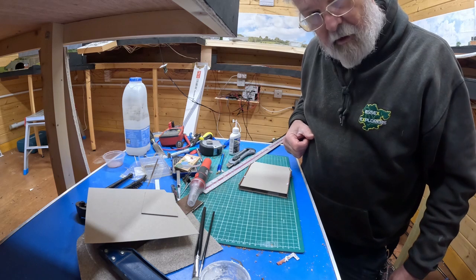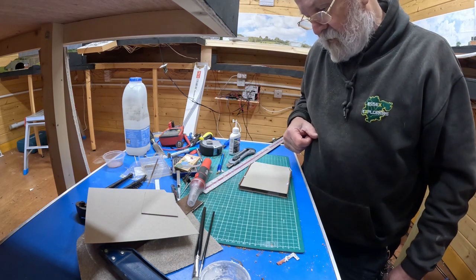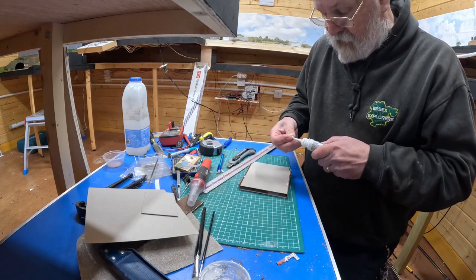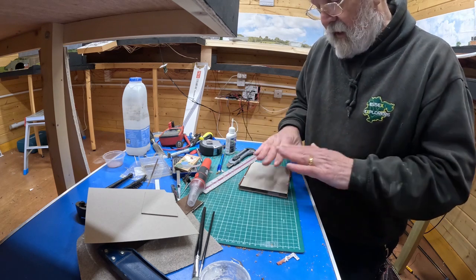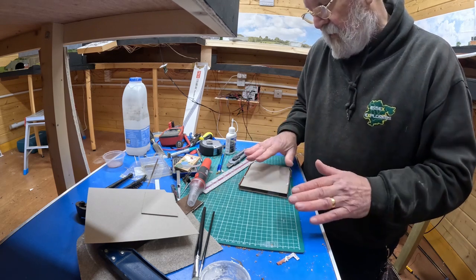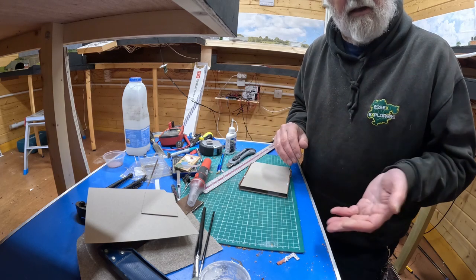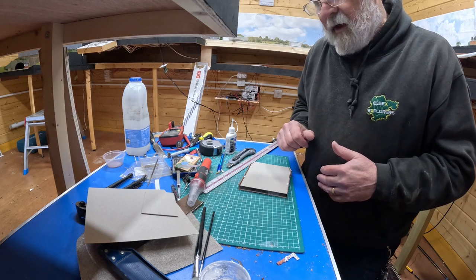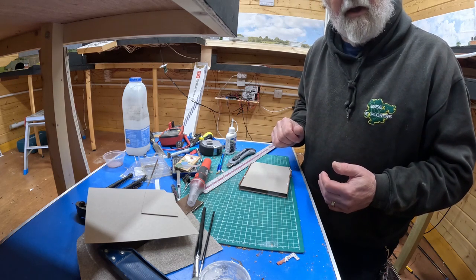That's a bit of card cut to go on the back of the building, stuck in with some Rocket card glue - good stuff. Now just let that dry and then put it back into the building. I didn't bother painting the inside and now I'm wondering if I should have, but actually I think leaving it as grey will still look pretty dark - black sometimes looks a bit artificial behind fake windows. So that will hopefully do for that.